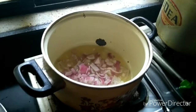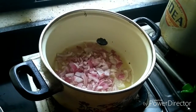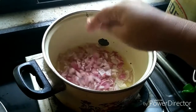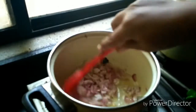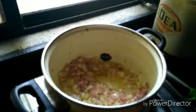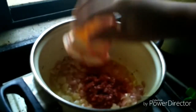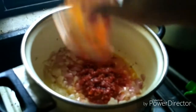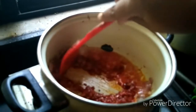So in a pan, add a tablespoon of oil and one roughly chopped onion and saute it until it's light brown. Next, add a good 3 to 4 tablespoons of shesman sauce and mix well.